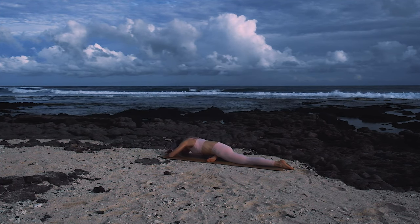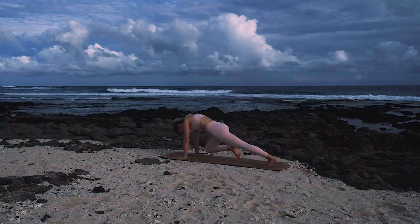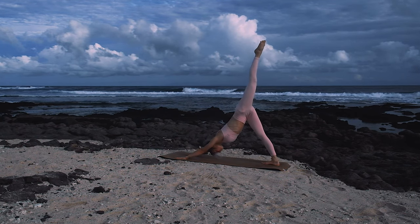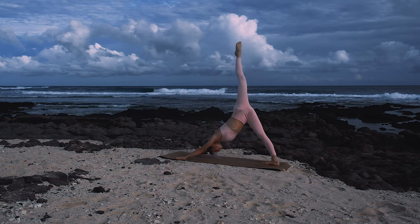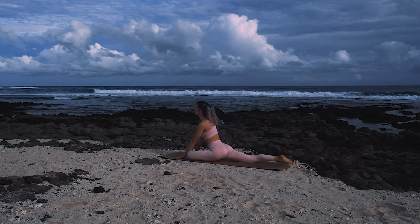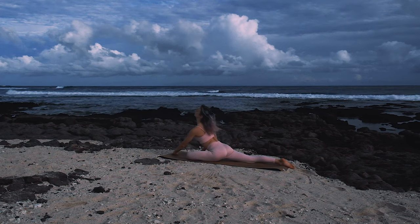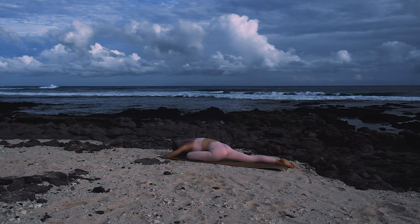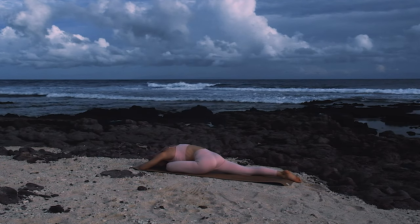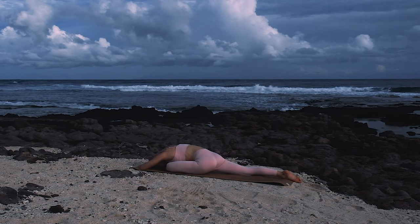Gently walking back up and making your way back to downward facing dog. Lifting the left leg up to the sky, extending. And bringing left knee over to left wrist, pausing for a moment before walking hands forward. Seeing how deeply you can sink into this pose.